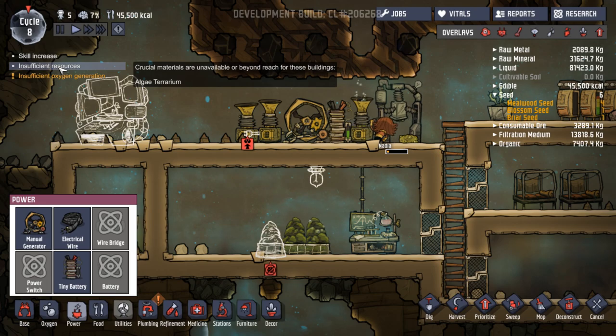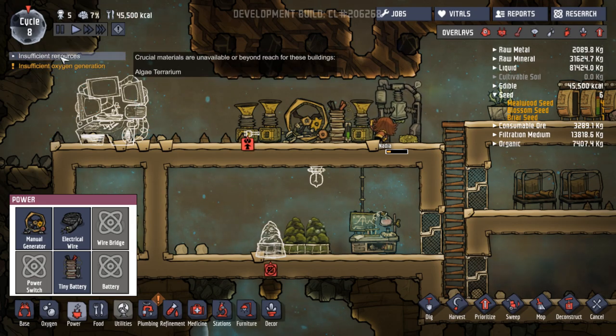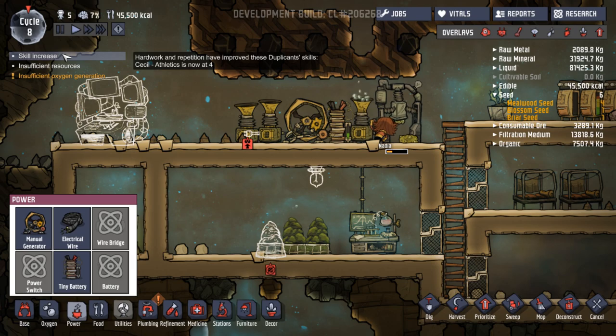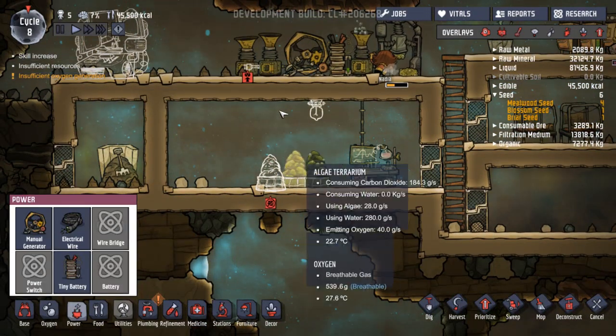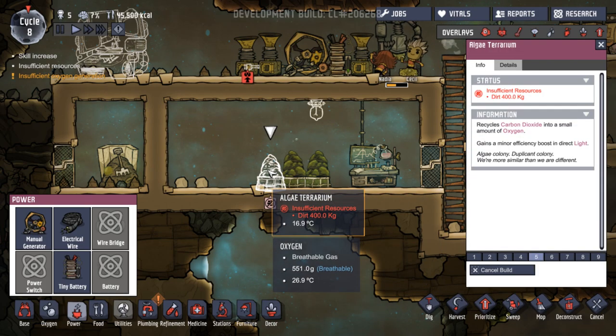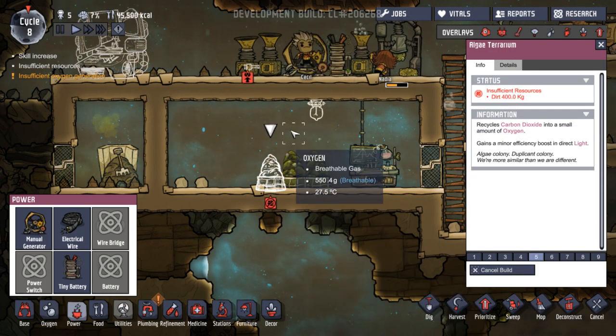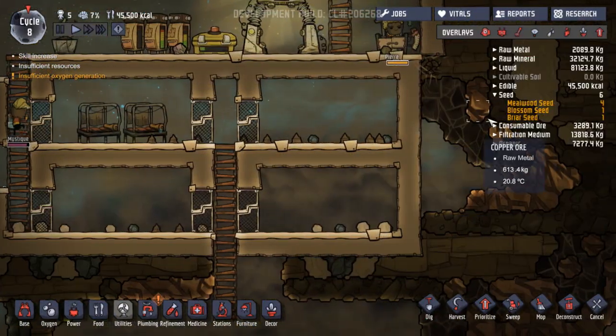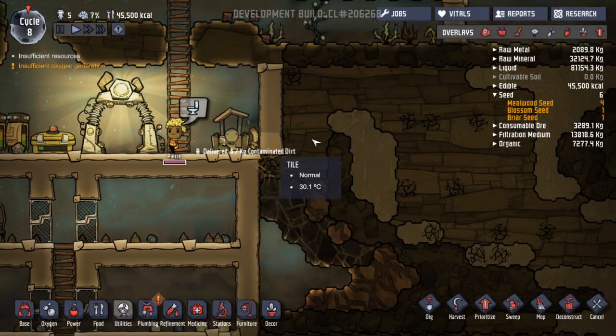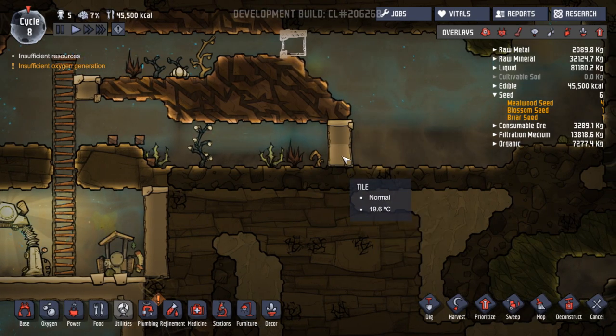We don't have enough algae for the terrarium. It's going to increase — oh, it's gone up. Insufficient oxygen generation, that's why I'm adding this in. Oh, it needs dirt — we don't have enough dirt. The toilet's done! Oh, there we go — you've blocked that off.